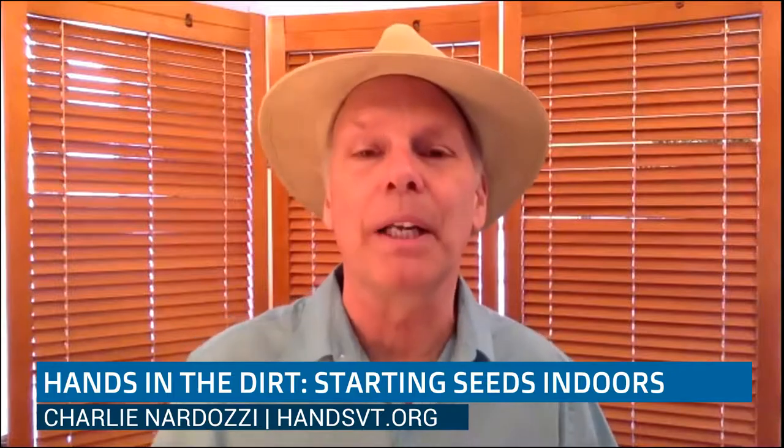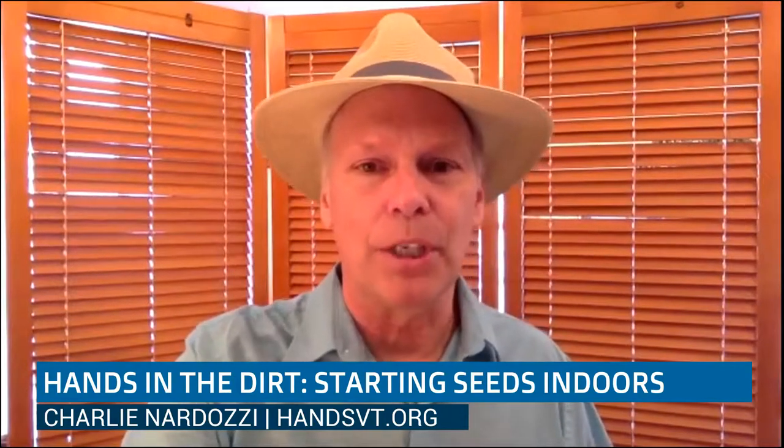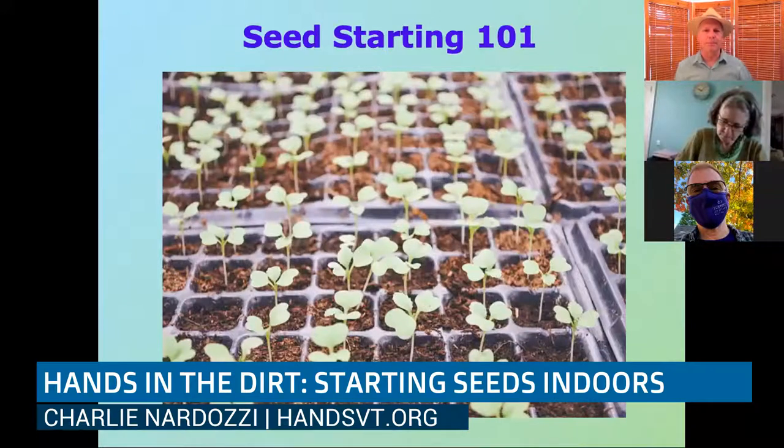March and April is traditionally the time to start seeds so you can get things up and growing, ready to put in the ground at least by Memorial Day — maybe earlier or a little later, depending on where you are. So without further ado, let me share my screen. Seed starting 101, the basics.